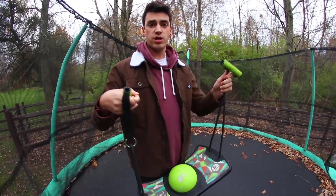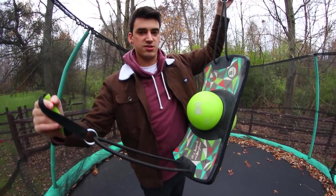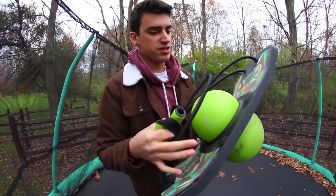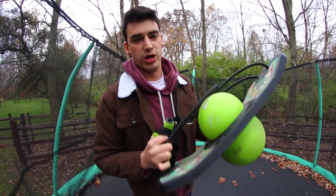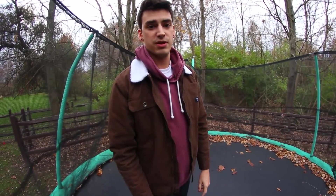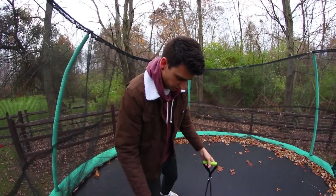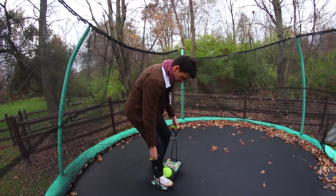That could have hit me in the face so hard! How's it going guys? I'm on the trampoline with this thing. I used this like last week or two weeks ago. Basically this is a weird skate ball board with handles and I'm gonna use it on the trampoline because all of you were like 'hey use it on the trampoline' and I was like alright.